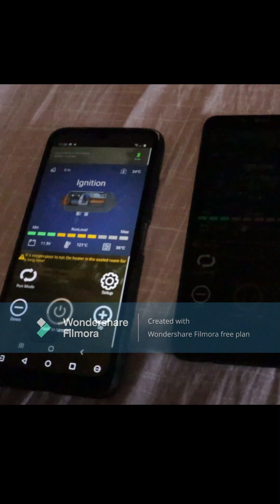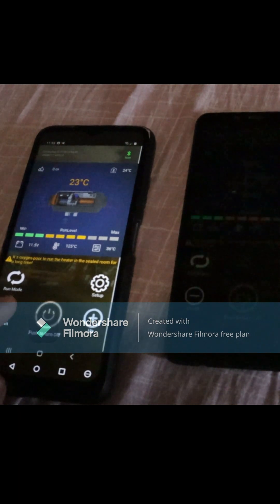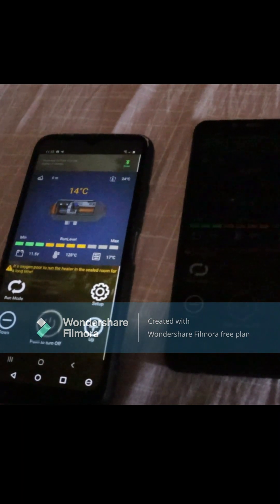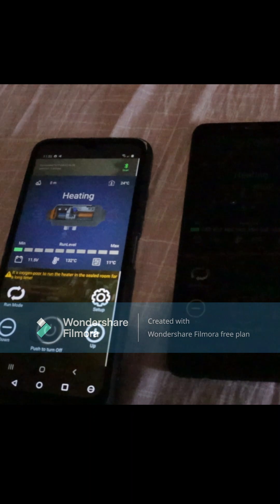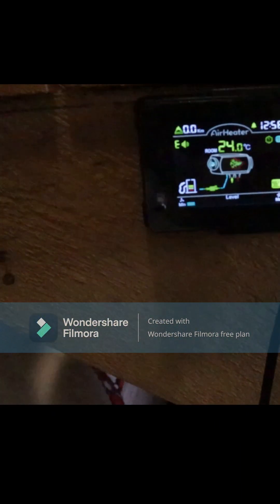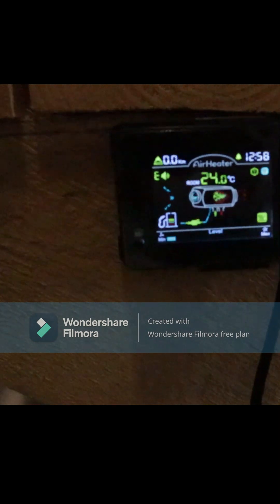Right now it's on maximum heat, so we'll just turn it off to the degrees that we want — put it on, I don't know, 10 degrees. And then it will soon shut down because there are 24 degrees in the house right now.